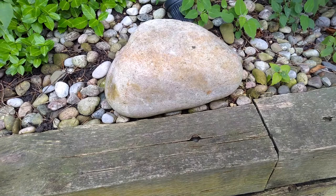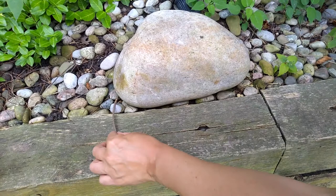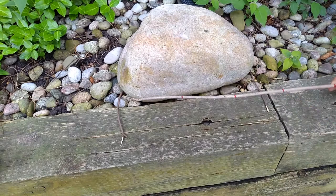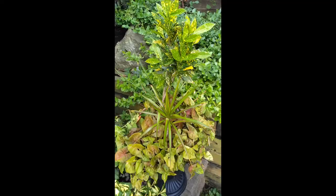I wonder how long this stone is? I estimate 40 centimeters long. Let's see. Since it's rounded and curved, I'll mark the ends with some twigs to make it easier to measure. 10, 20, 30 centimeters long.